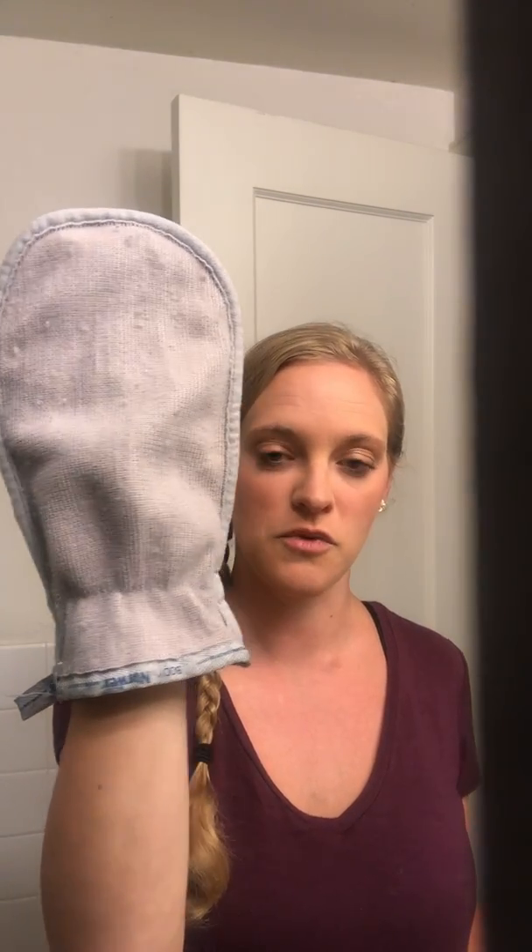We've also got the body mitt, which is just for your body. I really like to use this on my legs right before I shave — I usually don't use any shaving cream or soap on my legs. This will exfoliate those hairs up and make it nice and easy. I'm not going to use this one today, but I wanted to show you that one as well as another option for the shower.